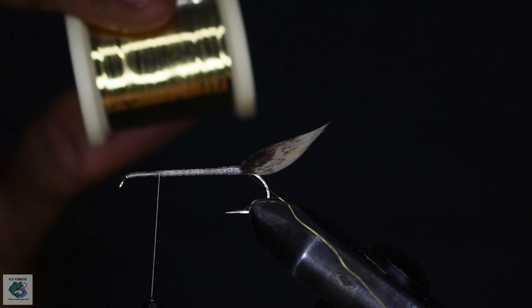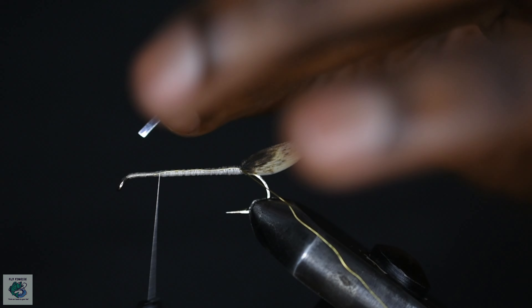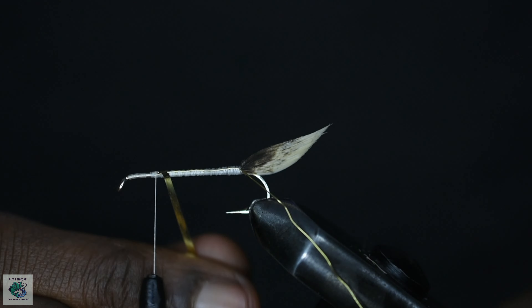For the body, we'll be using some flat gold mylar tinsel. Secure to the hook and begin wrapping towards the tail of the fly.